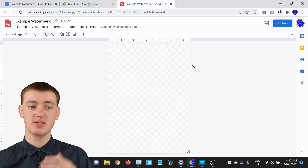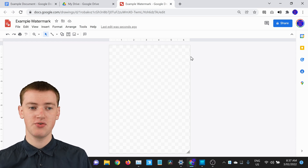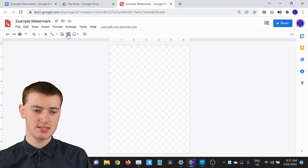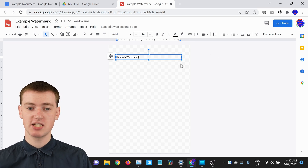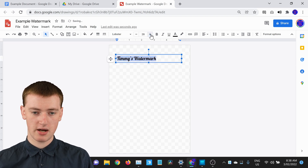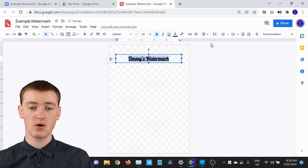Now you can get on to designing your watermark — this part is really up to you and what you want it to look like. If you want to put some text in your watermark, click on the text box tool and click and drag on the drawing to create a text box. You can type some text, highlight it, change the font to something cool looking, make it bigger, bold, underlined, centered — all kinds of things like that.